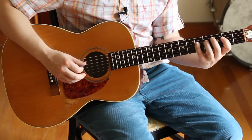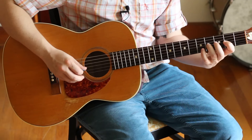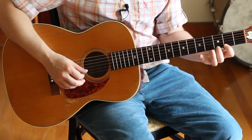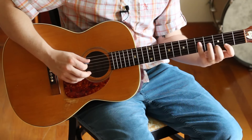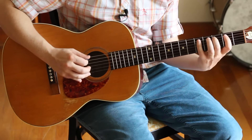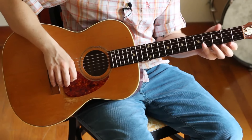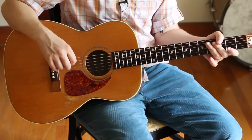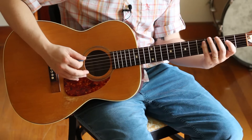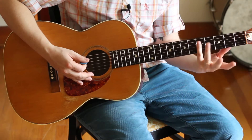Our next octave: pointer finger, ring finger, pinky, middle finger, pinky, pointer finger, middle finger. That one is great to know — it's the foundation of Western music, so it's good to know it. It also is a bit of a finger buster, so it's good for developing your pinky.